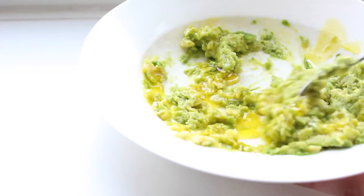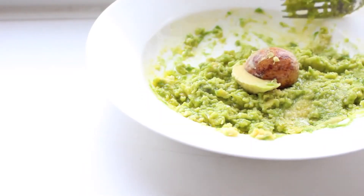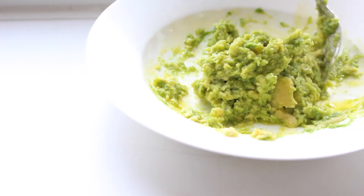If you're not going to use the mix immediately, be sure to save the seed because this stops it from browning. Just put all the mixture around it and it will act like a normal avocado and keep for as long as you want, as long as you keep it in the fridge.